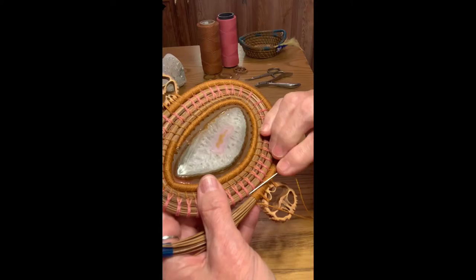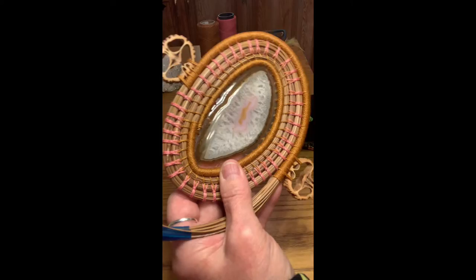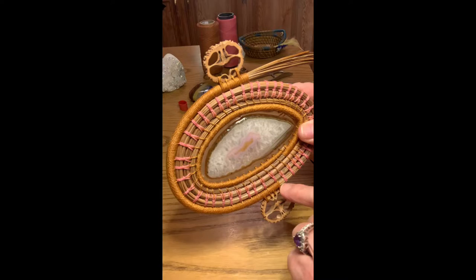I hope I'm not talking too loud, but I'm used to yelling — my husband can't hear very well. It's better that you can hear me; you can turn down the volume if I'm too loud. Now it's secured down to the lower row, and I'll just start wrapping and continue my wrap all around here to continue my pattern.